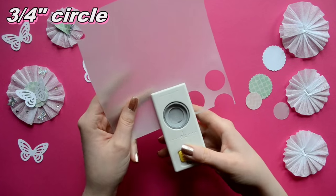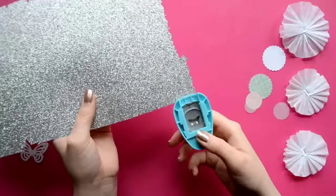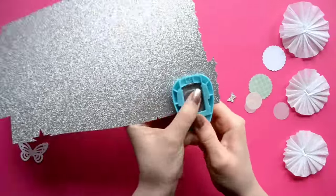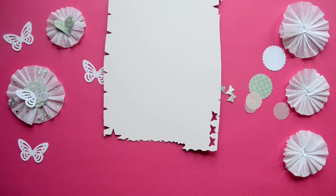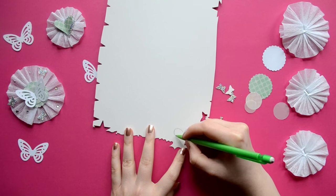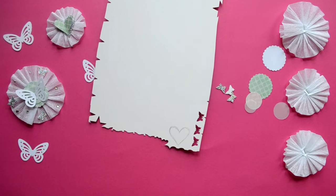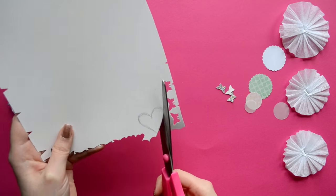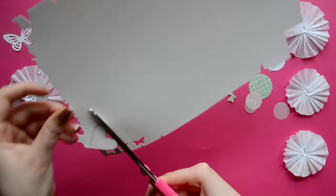Now I'm punching out a variety of shapes from glitter, vellum, and scrapbook paper. And don't worry if you don't have punches — you can just freehand some different shapes to use on your embellishments. For example, I'm freehanding a heart, and I'm going to make it oversized because I'm going to layer two different sizes.